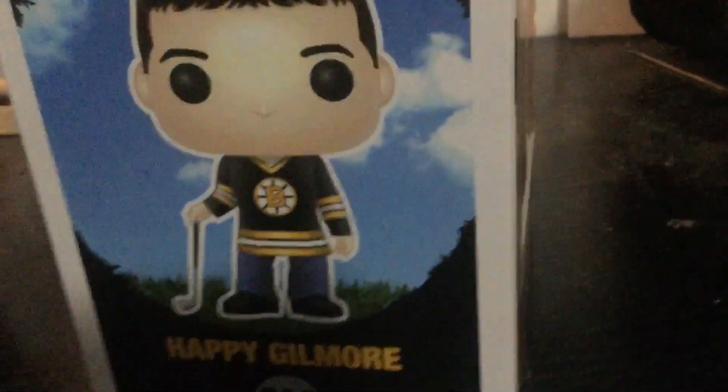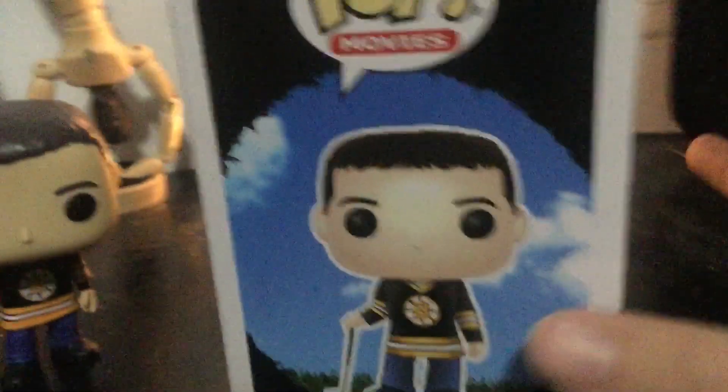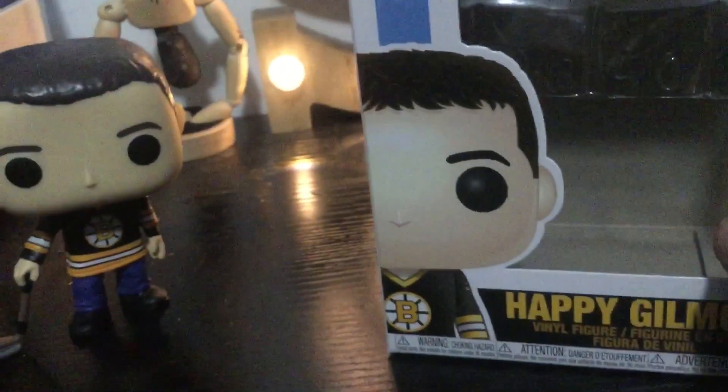See the Funko logo there. Gilmore, number 890. We got the Pop Movies label. And that's him in the little hole-in-one. That's all I have to say for this very good Funko Pop.